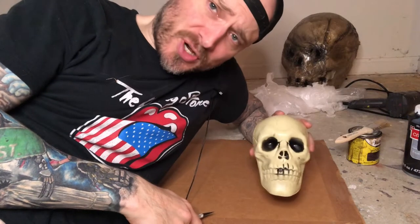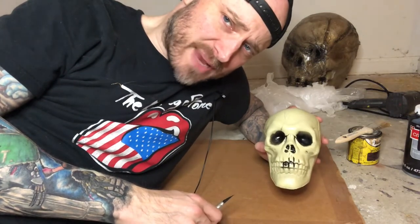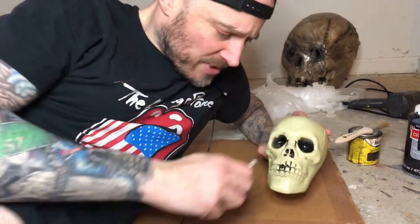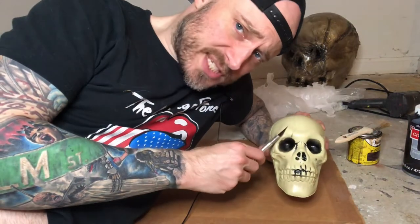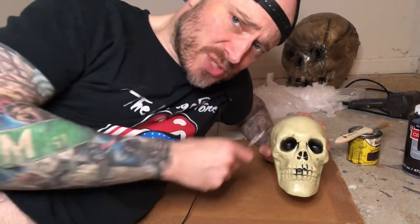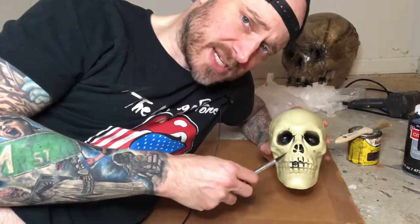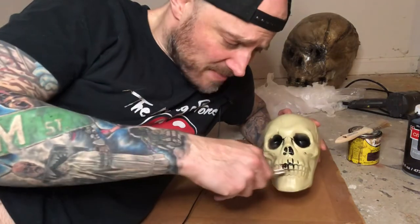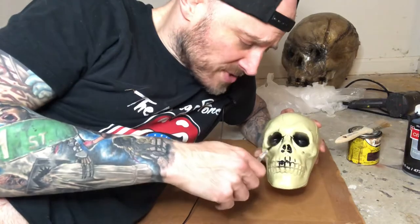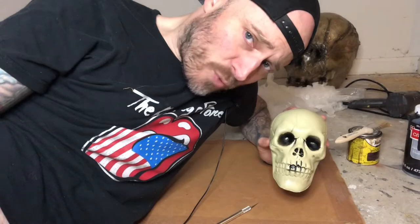All right, so here's Mr. Skull. The first thing we're going to do is take an X-Acto knife to him a little bit. He looks cool enough as-is, but I want him to look a little better. I'm going to cut out the eyes a little bit, the nose holes, and some of the teeth — maybe even put some holes in the skull. You can do it different every time. Go crazy: cut different teeth out, just cut the mouth open, cut his whole nose off, cut one eye out and not the other. I'm going to do some cutting on this and then we'll come back for the next step.